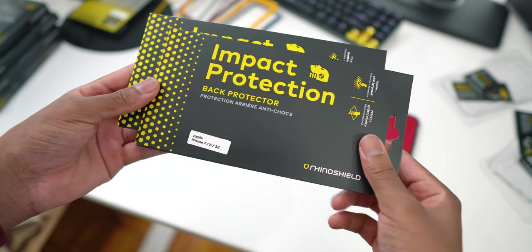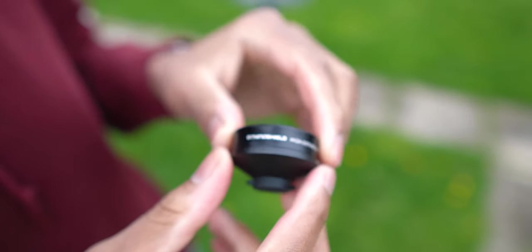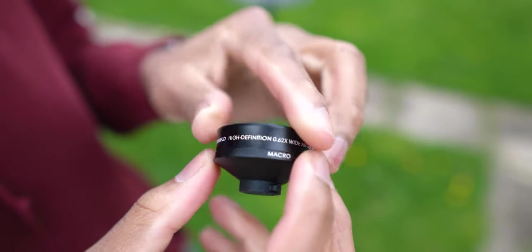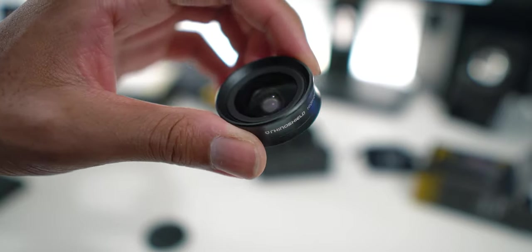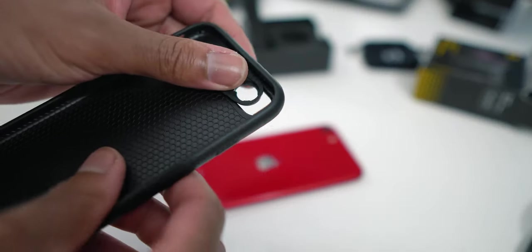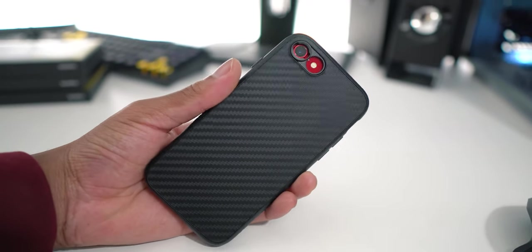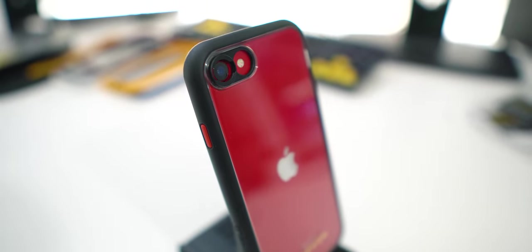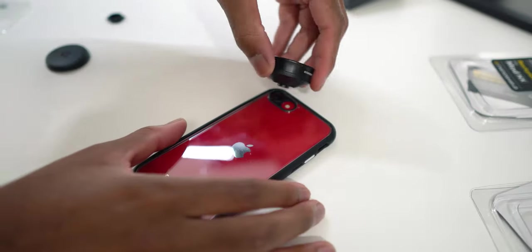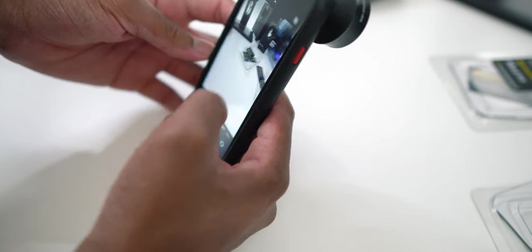Rhinoshield offers front and rear glass protectors so you can show off your design while staying fully protected. Now let's talk about the lens. The lens caught me by surprise — I didn't even know Rhinoshield offered this. Installing the lens adapter is simple: just attach it to the backplate of whichever case you have, or if you have the Solid Suit, attach it directly to the back around the camera. It worked perfectly fine. It came as a two-in-one macro and wide-angle lens.